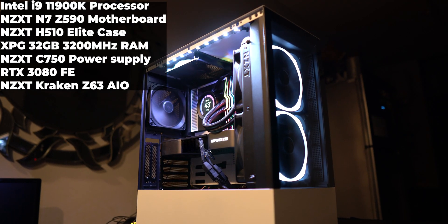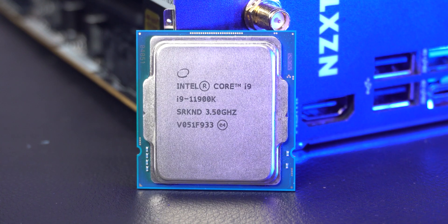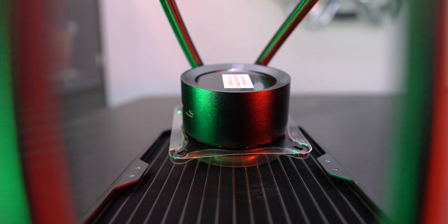The build which is going to be the test bench here is in the NZXT H510 Elite case running an Intel i9-11900K processor, so the full capability of the Kraken Z63 was going to be tested here.